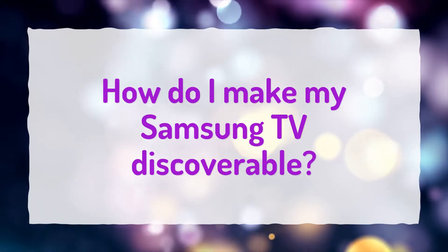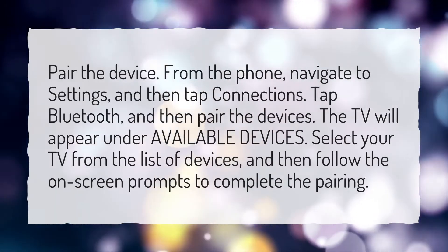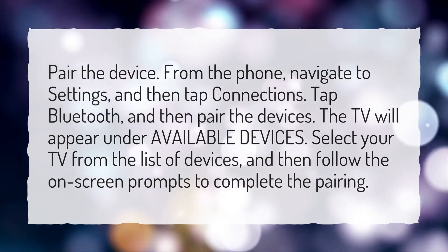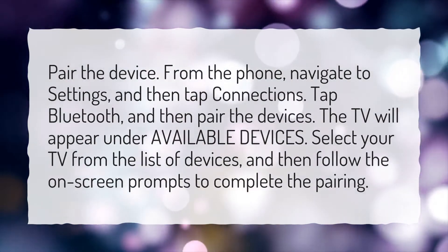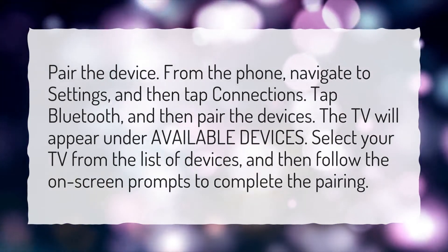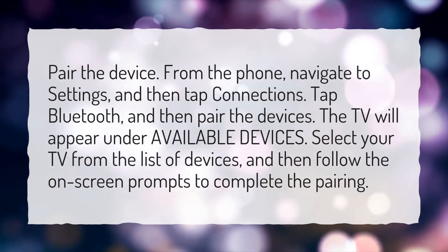How do I make my Samsung TV discoverable? Pair the device. From the phone, navigate to Settings and then tap Connections. Tap Bluetooth, and then pair the devices. The TV will appear under Available Devices. Select your TV from the list of devices, and then follow the on-screen prompts to complete the pairing.